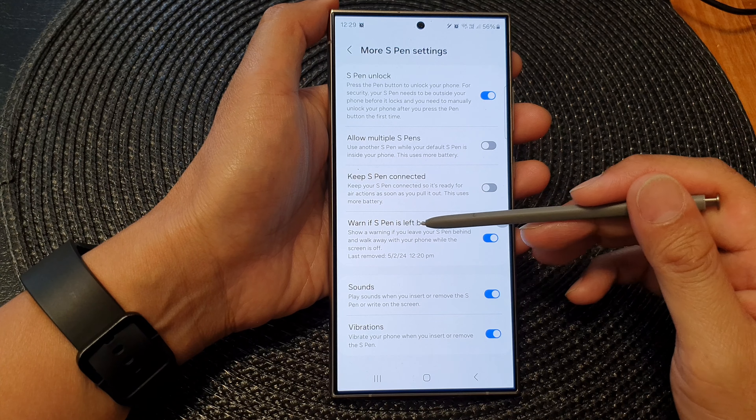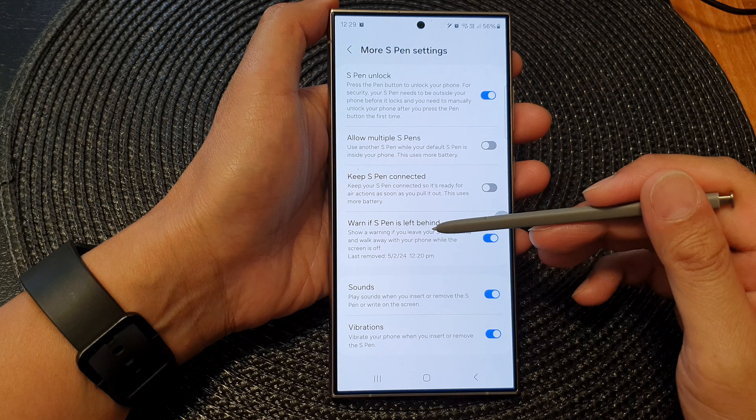Tap on the toggle button to switch off the warning or turn it on. Here it says: show a warning if you leave your S Pen behind and walk away with your phone while the screen is off.